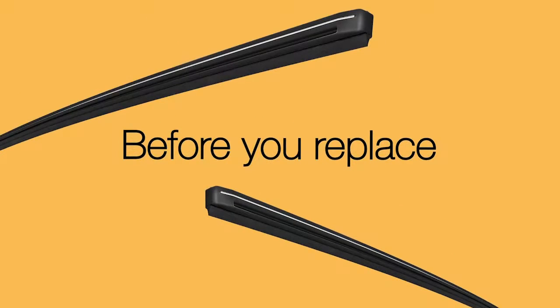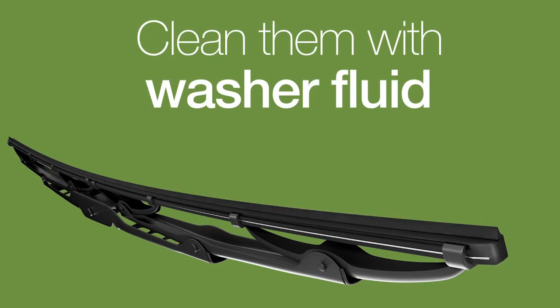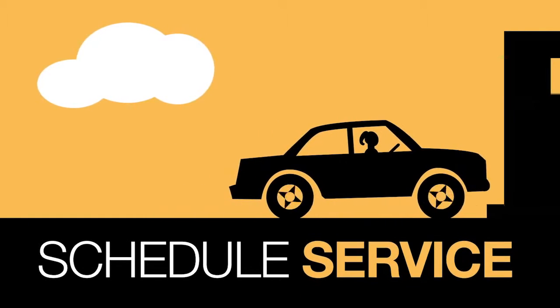Before you replace your wipers, wait. If they're relatively new, a simple cleaning may make them new again. Wipe each blade with Motorcraft windshield washer fluid. If that still doesn't work, it may be time to schedule a service check-up.